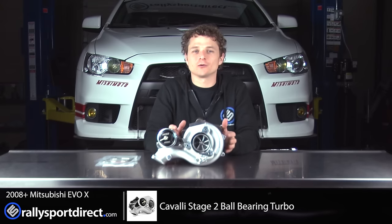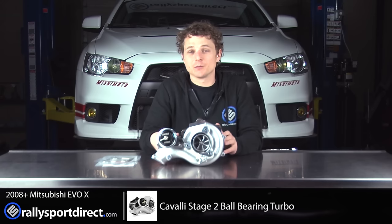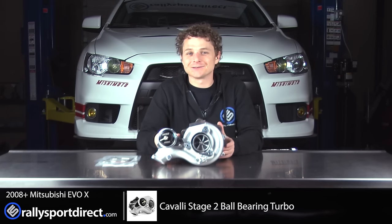I am just so stoked to get this installed on this car. I'm very, very excited to get this installed in the car. So let's go ahead and get started.